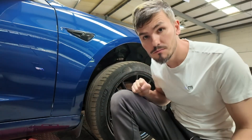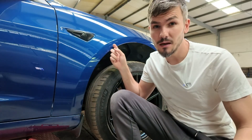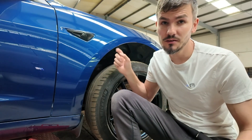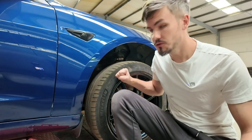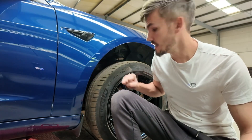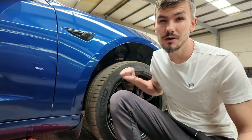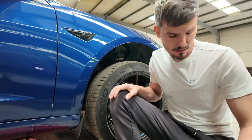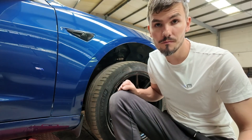Today we're doing upper control arms on a Tesla Model 3. This has squeaky upper control arms, so when you turn you get a squeaky noise. We're going to do the front upper control arms — it's a 2021 Model 3 Long Range, but it's the same across all Model 3s. So we lift the car up, get the wheels off, and we'll get going.